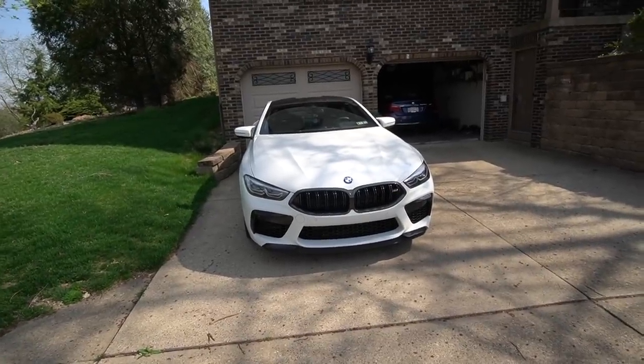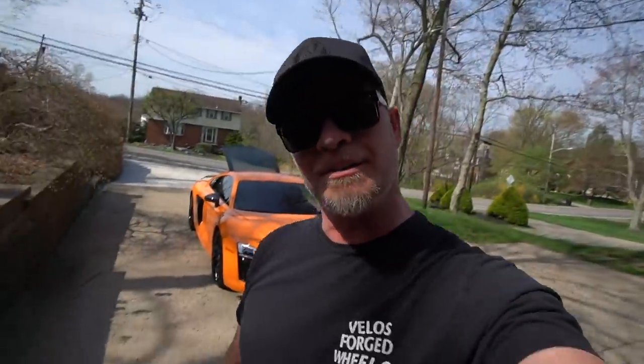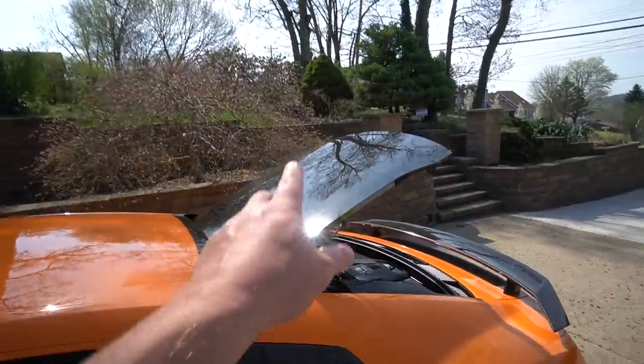I stopped at my buddy Mike's house — you guys know him from my videos before. He's got an awesome BMW M8 that's tuned now with like 750 horsepower, and he's raining on my parade because it's probably faster than my car as of right now. I'm gonna do a little tune on this — you get like 30 horsepower — but then possibly we're gonna supercharge it and then I'll spank Mike. We're going to take both cars out for a little spin.